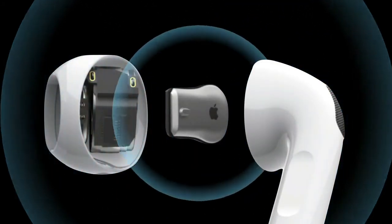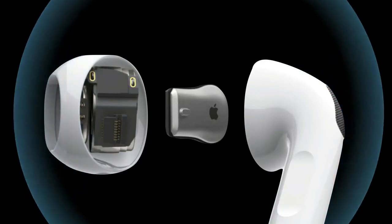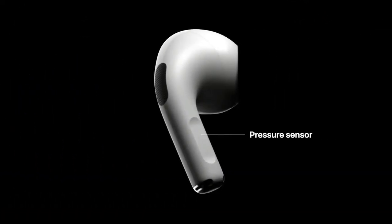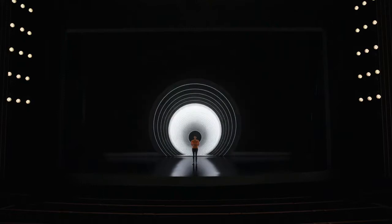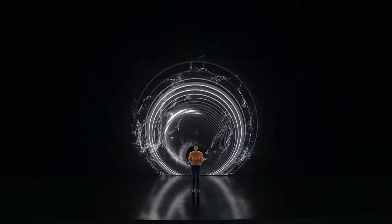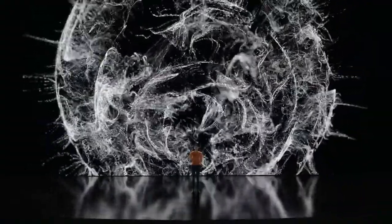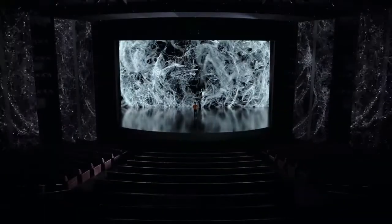The third generation AirPods maintain an open tip design, so there's no active noise cancellation, but users will experience spatial audio and adaptive EQ tools found in the company's premium headphones. AirPods are considered the best headphones for Apple users, outfitted with Apple's H1 chip for easy pairing, quick handoff, and Siri built-in.